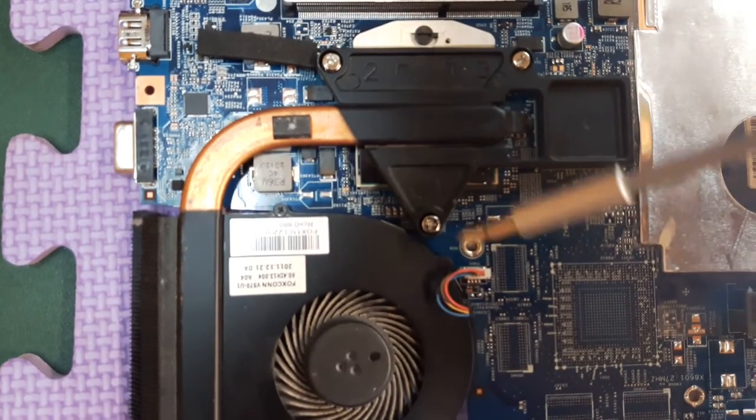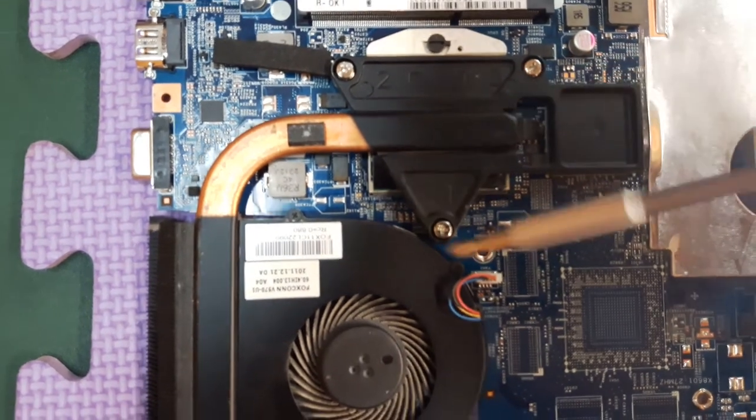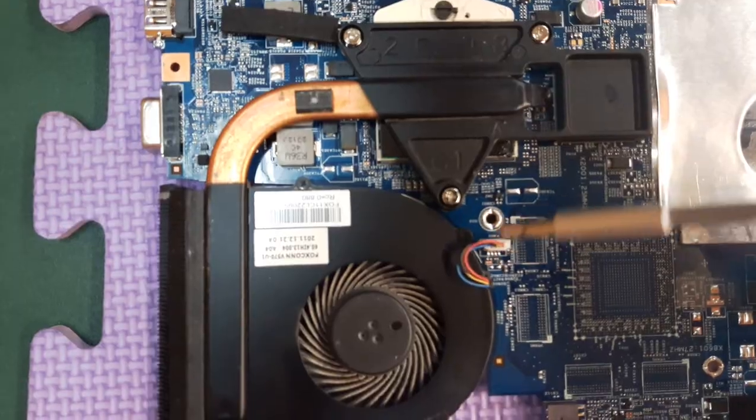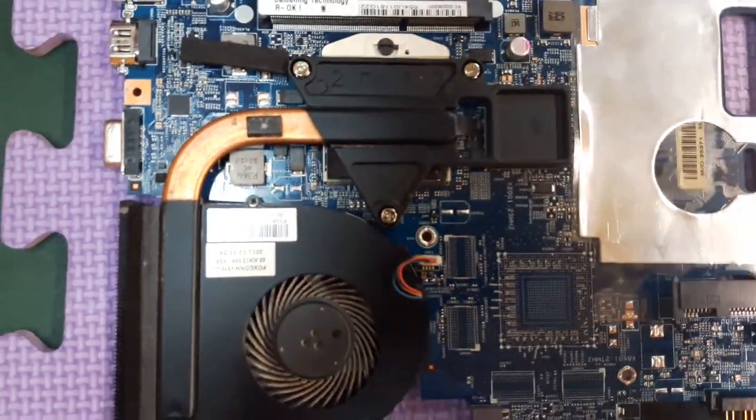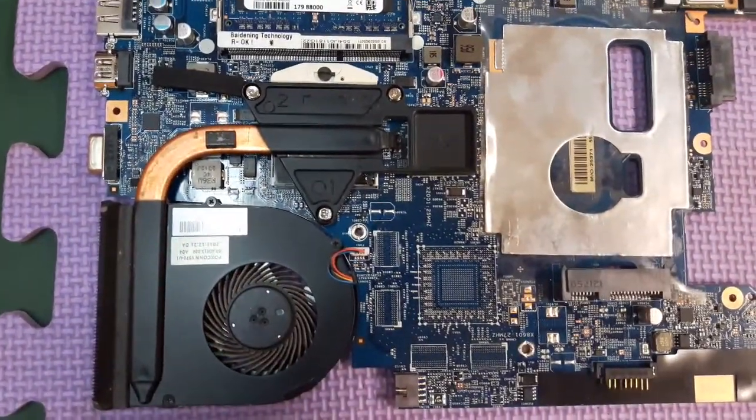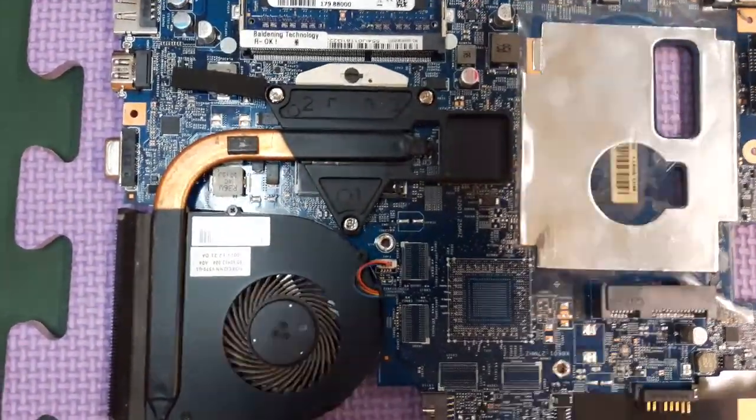Tighten the three screws and connect the fan connector back on. Then put the whole thing — the motherboard — back into the laptop.